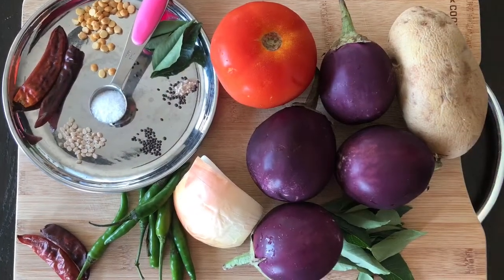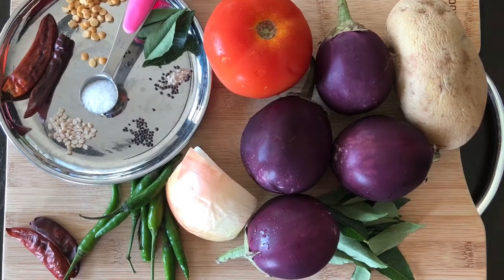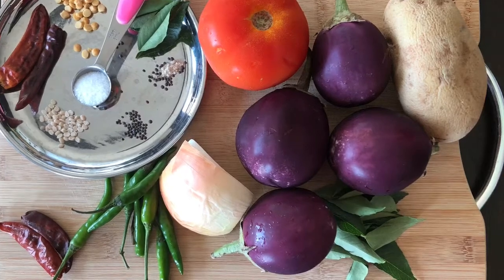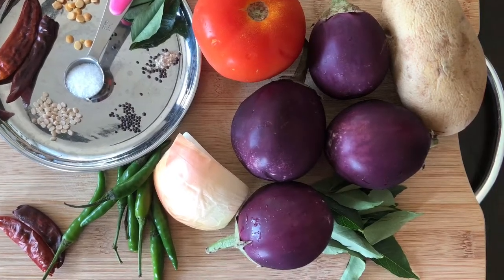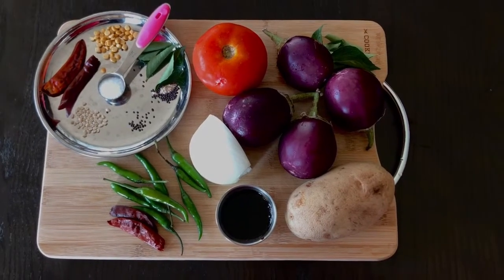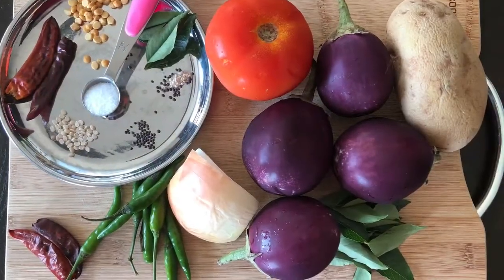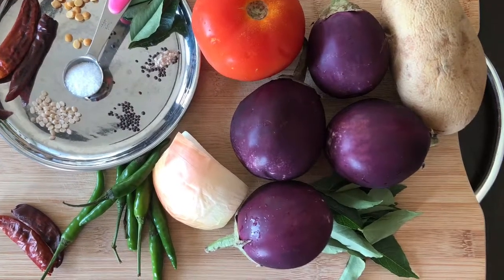Let's see what we need to make this chutney. We need four eggplants, quarter onion, one tomato, one small potato, curry leaves if you have them, two red chillies, five to seven green chillies according to the spice you need, one teaspoon of salt, and one teaspoon of tamarind concentrate dissolved in water. For seasoning we need oil, mustard seeds, urid dal, and two red chillies.